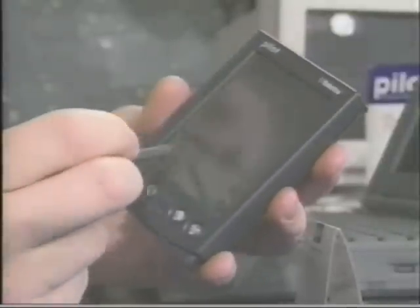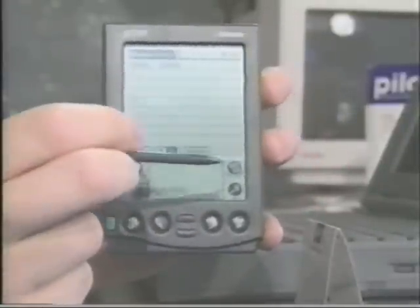Hit done. We'll go back and talk about how it all interfaces with the PC as soon as we come back. So stay tuned, we'll be right back.